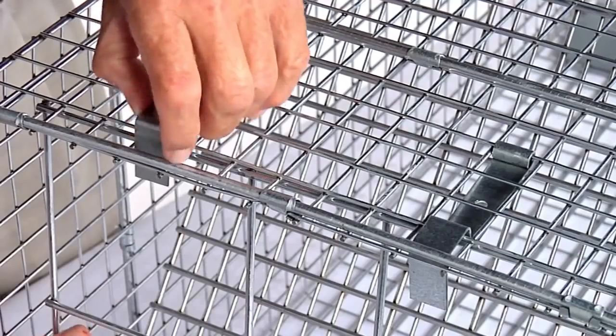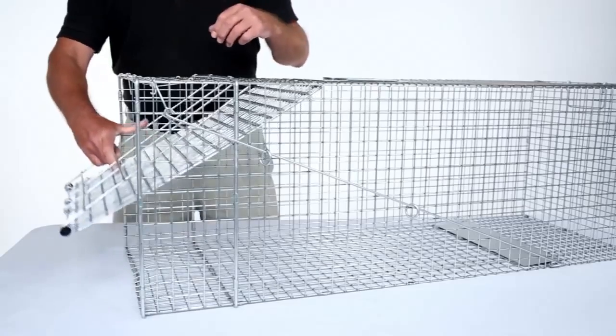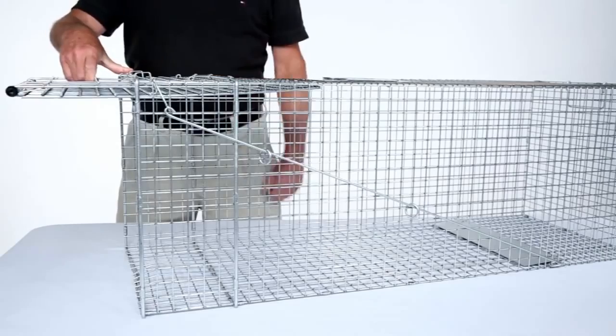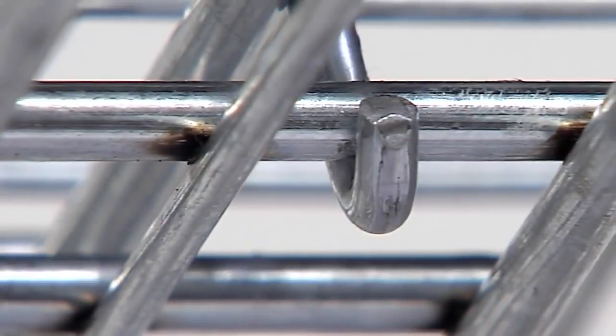Begin by lifting the door locks with one hand. Now push and hold the doors open with the other hand. With your free hand, pull the trigger rod forward until the hook engages the wire of the door.